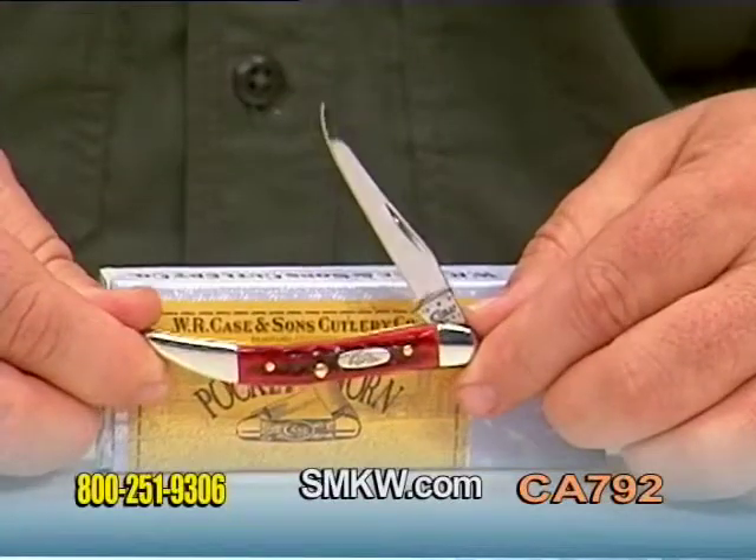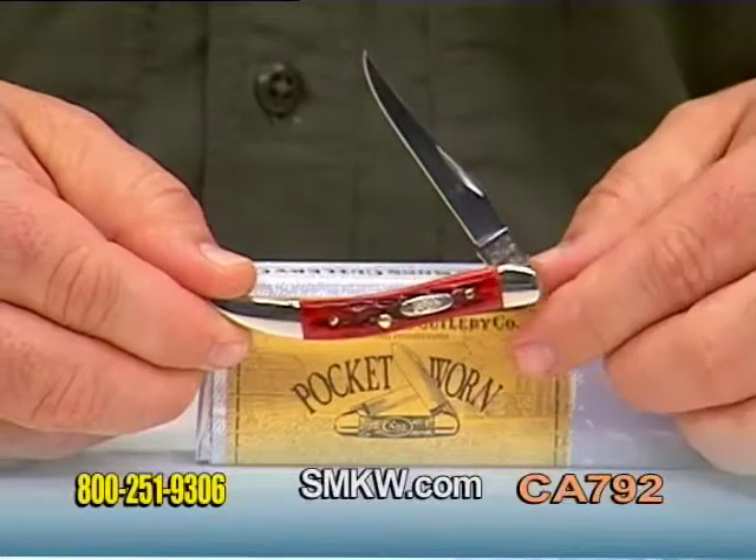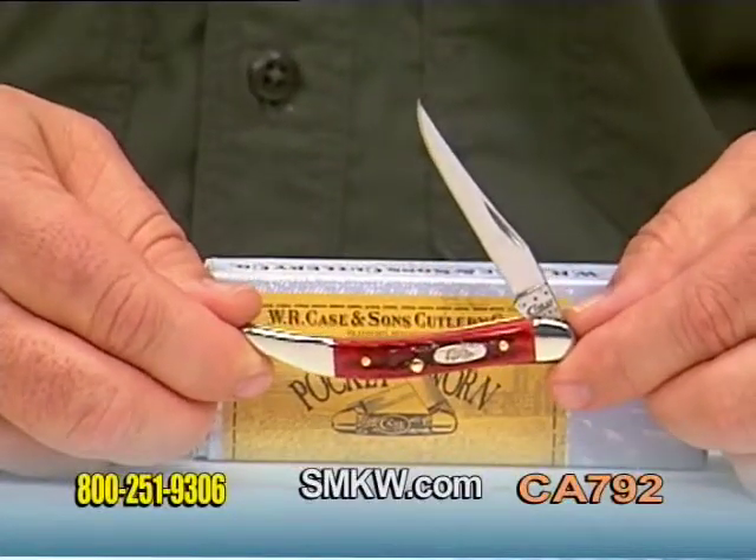Nickel silver bolsters, brass pins and liners, and of course that elongated clip style blade done in their signature true sharp stainless steel.